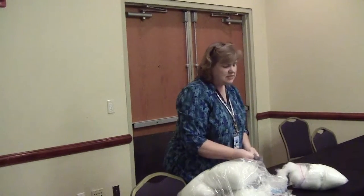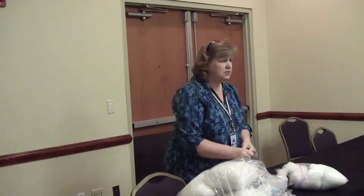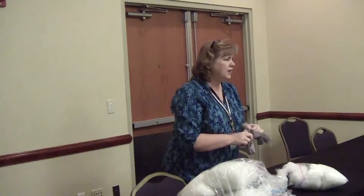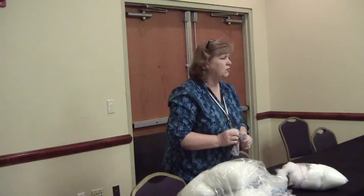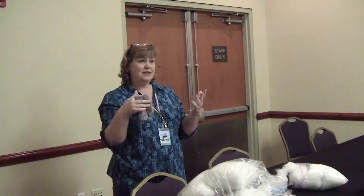With the plushies and the sewn eyes, like with this Octavia, if she got dirty I could just take her, throw her in a pillowcase, tie the top shut, throw her in the wash and dry her, and she'd come out great. So I really like to use Minky fabric. If you would like to actually make a pony, the kit is $50.